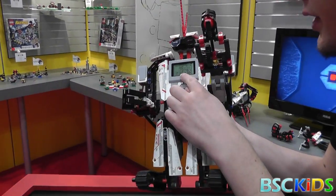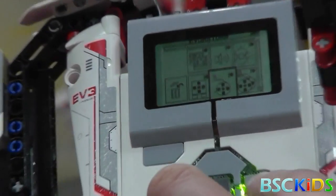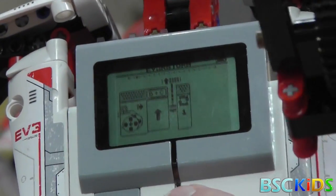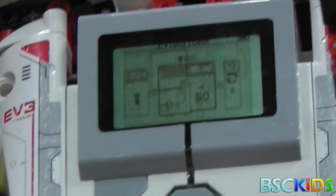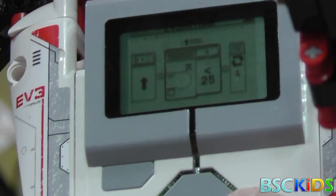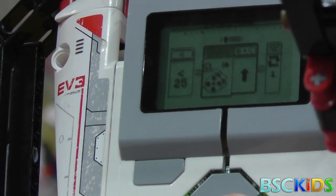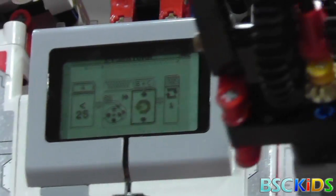It's a different program block — you can see it's very iconic. This is the medium motor, one motor, two motors. I'm going to drive forward and then I can wait for different kinds of sensors. Now I'm going to wait for the infrared sensor — this is the distance less than 50. I'm going to set that to less than 25. Then I'm going to put another move block and change the parameter to stop.